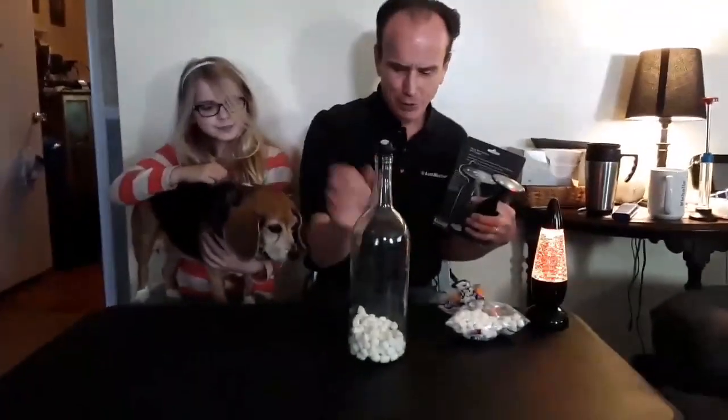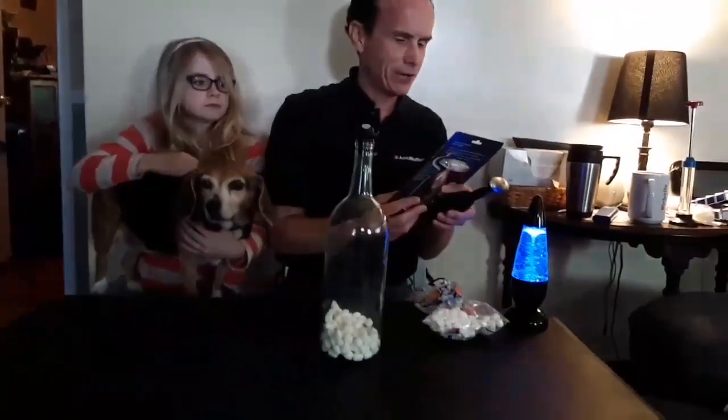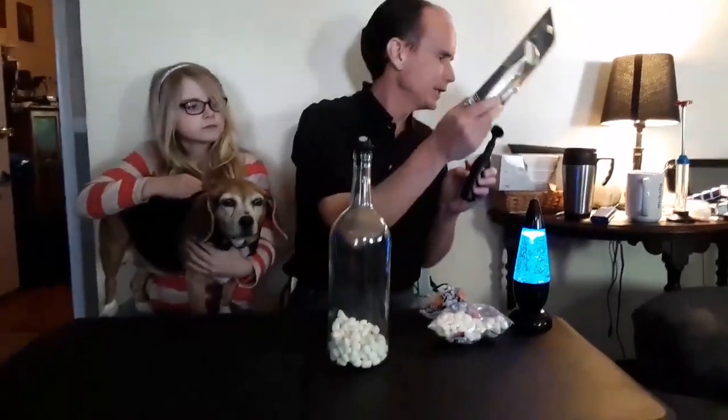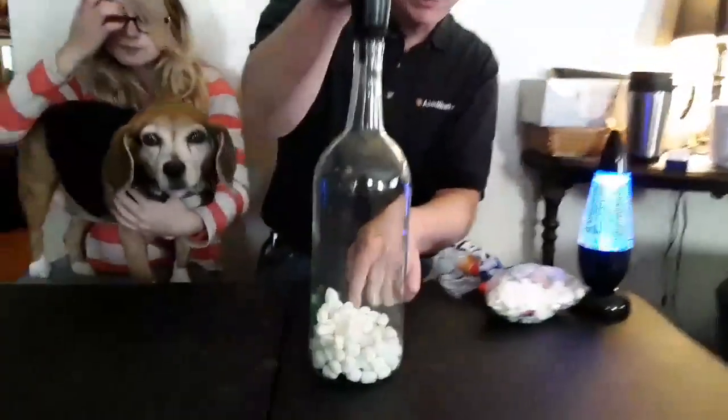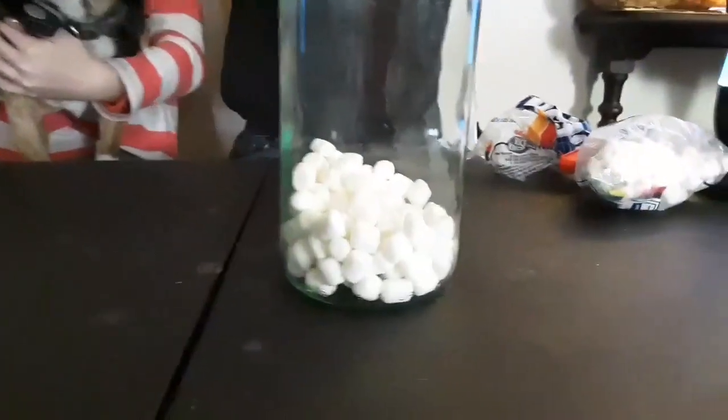This is another air pressure experiment. You need a wine bottle, a vacuum wine preserver — you can find these in most stores like Target — and miniature marshmallows. I'm going to put this on here and start pumping. Keep an eye on those marshmallows.